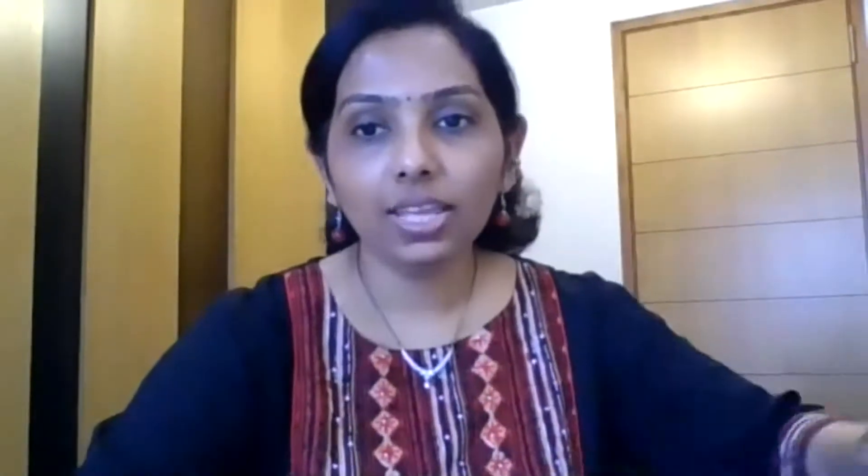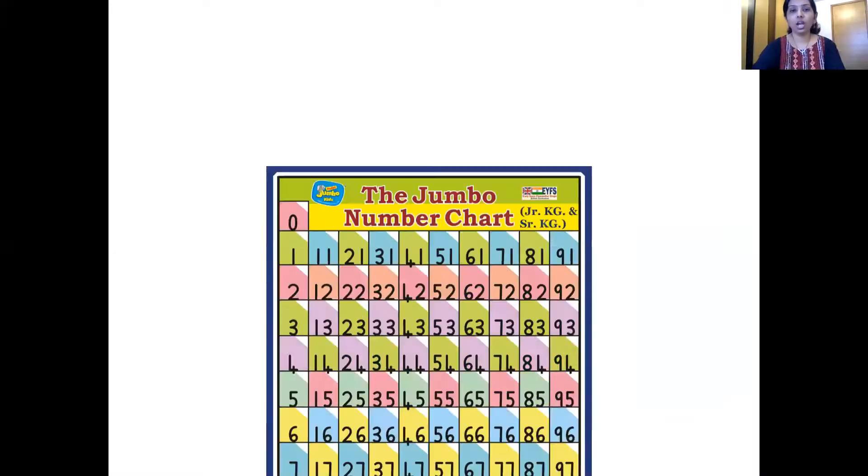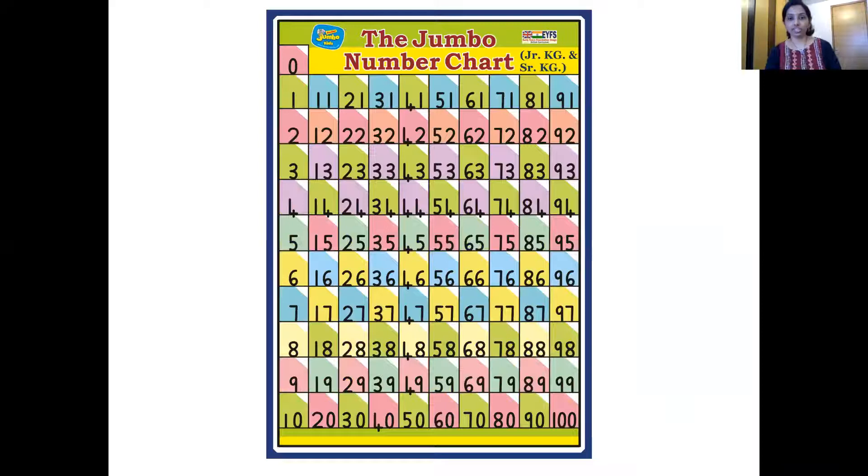Yes, so before we begin, we check our elephant ears and our maracas — ching, ching, ching. We are ready and it's time for recitation. I'm going to put up the number chart before we start recitation. Here is our abracadabra — here comes our number chart. So let's begin the recitation. The action we are going to do is wave two times and clap three times.